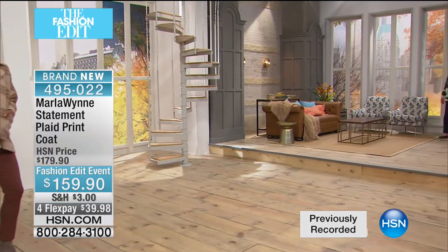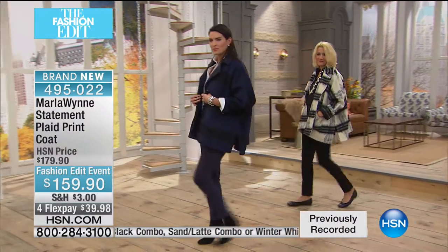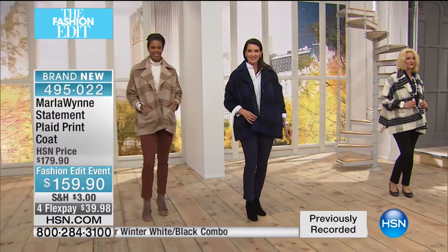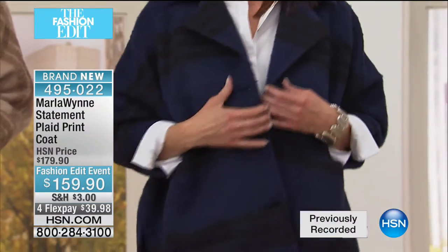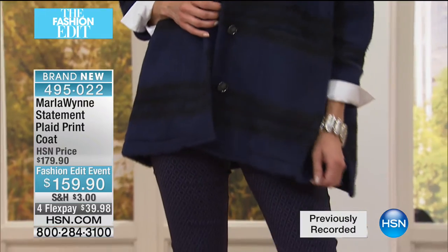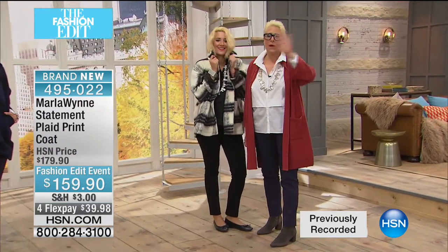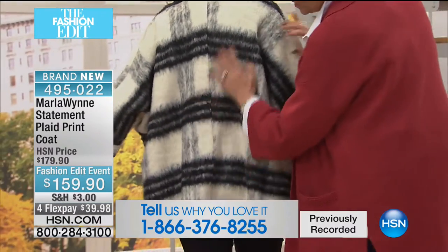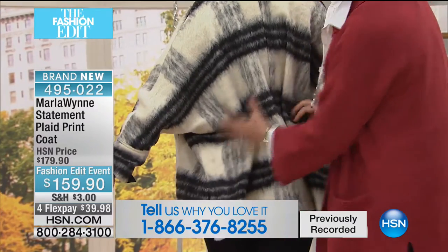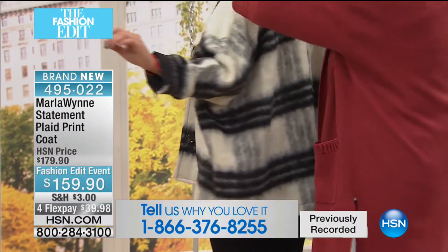It's about 30 inches in length in your medium, to about 33 inches in your 3X. Side slits, those great patch pockets, the long dolman sleeves, and fully lined. And I love that we have $20 off for our fashion edit event price. I want you to see how beautifully it is matched in every seam — which is not an easy thing to do. It means more fabric consumption, higher value and better quality. I love it with the collar popped — a little more drama, mama.